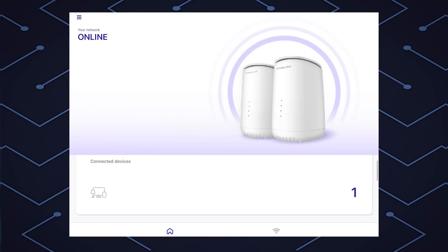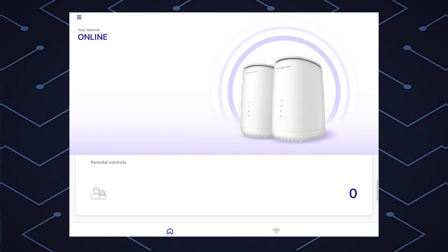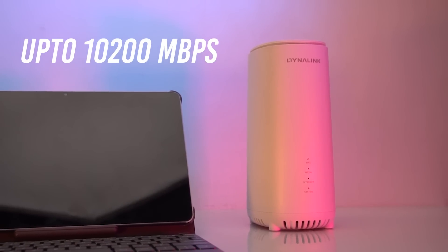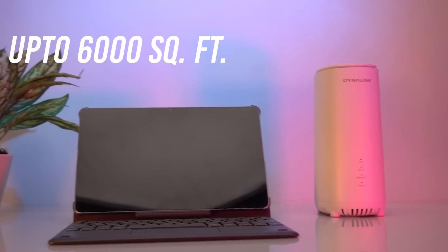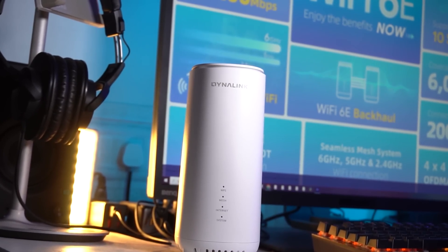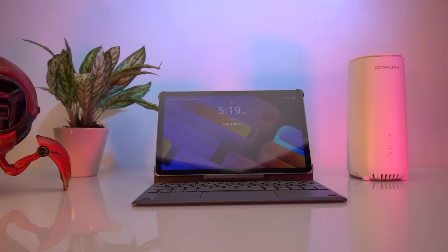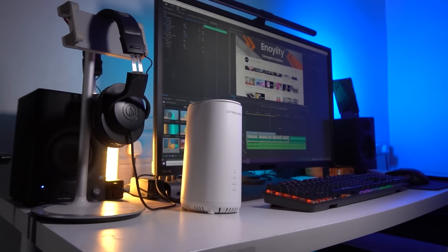In the app, you can see the number of connected devices through LAN and Wi-Fi. You can also enable parental control and set the download and upload bandwidth. The Dynalink Wi-Fi 6E can reach speeds up to 10,200 Mbps, covering every corner of your home with coverage up to 6,000 square feet. You can connect up to 200 devices — be it Alexa, smart TV, smartphone, or PC. It also features guest Wi-Fi access and comes with WPA3 security.